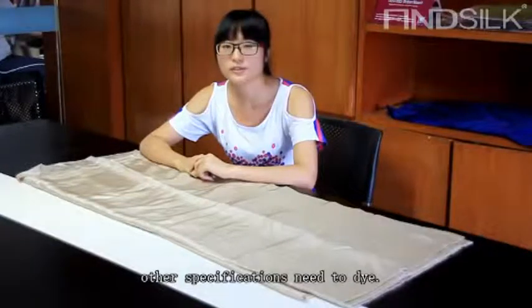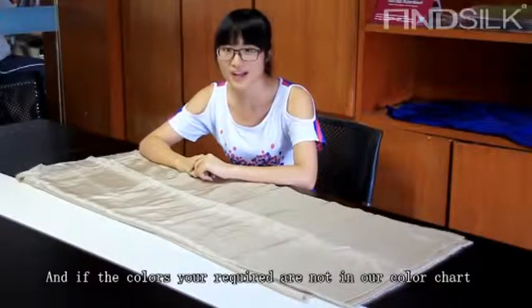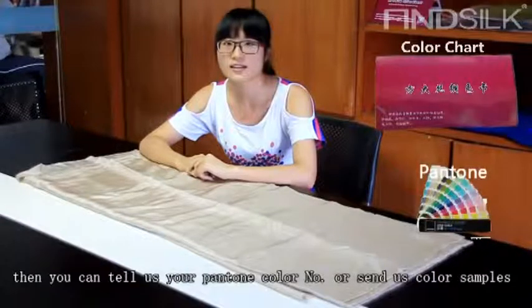Other specifications need to be dyed. And if the colors you require are not in our color chart, you can tell us your Pantone color number or send us color samples.